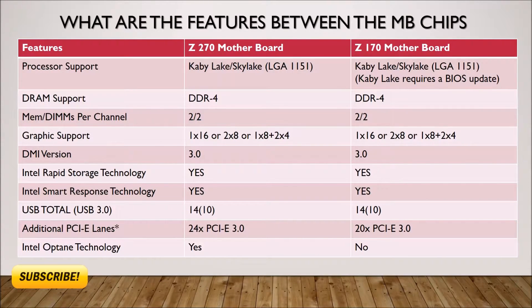Where the Z270 starts to shine is the additional four lanes of PCIe 3.0 available to it. Pairing that with the Optane technology only available on the Z270 motherboard, you have a game-changer in SSD integration.